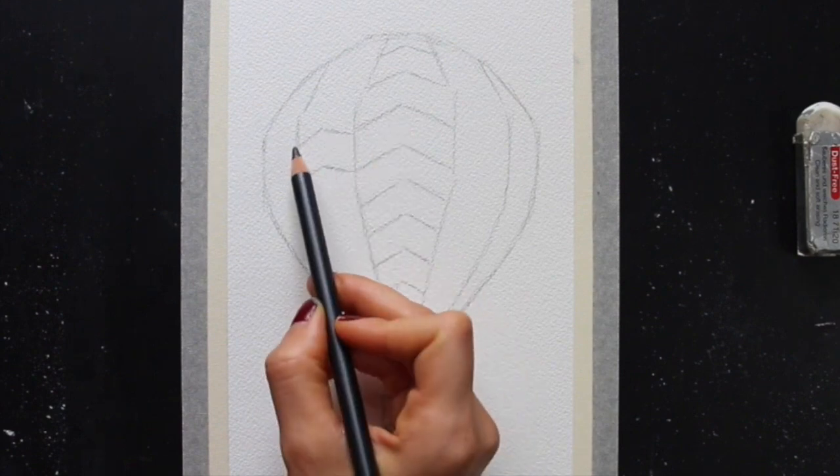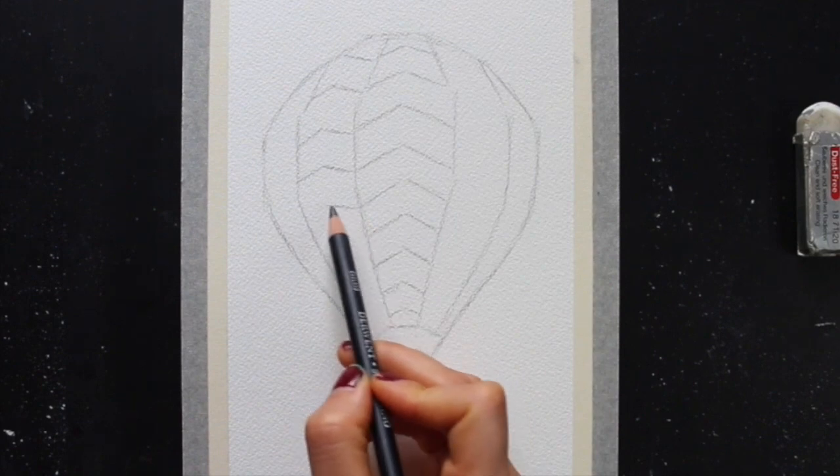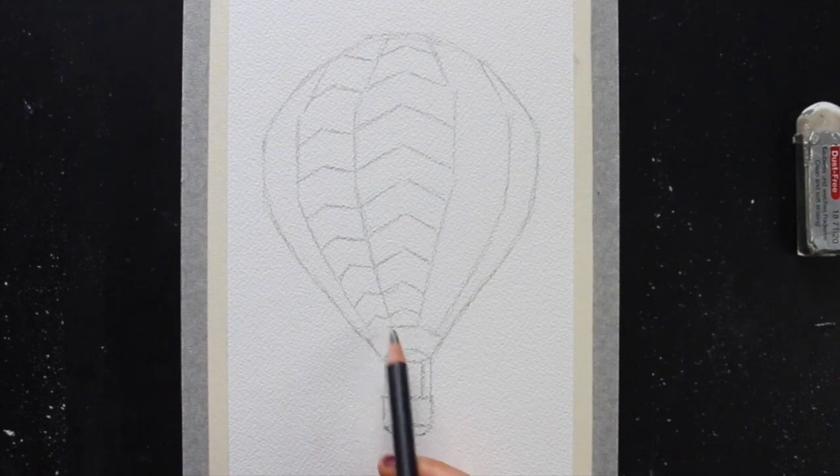Once I have created these smallest shapes in the stripe in the middle, it's easier for me to break up the other stripes to the left and to the right into these smaller shapes as well.